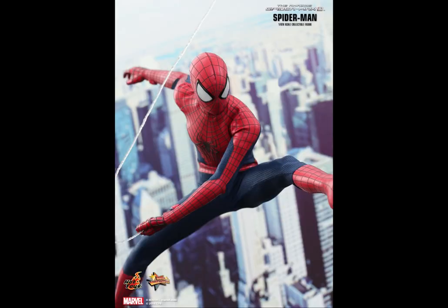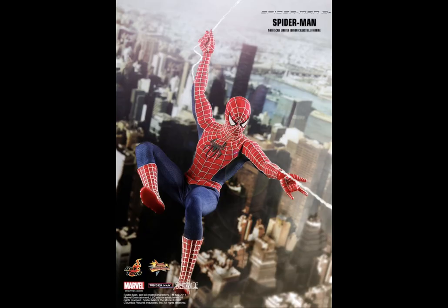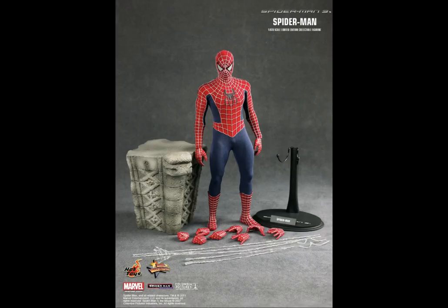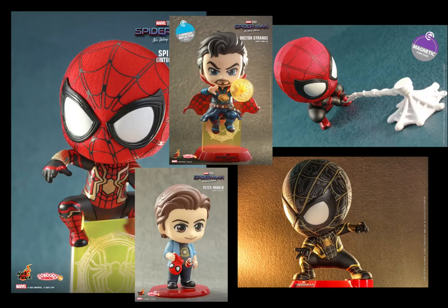We also have the Amazing Spider-Man 2, the Andrew Garfield Spider-Man from Hot Toys. Hot Toys is the only company to have all three Spider-Mans in the same line, as they also released the original Spider-Man from the Spider-Man 3 2007 movie.